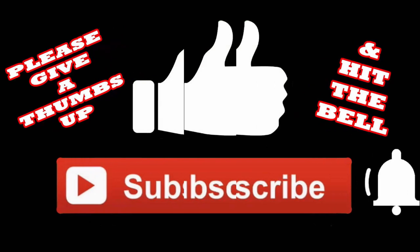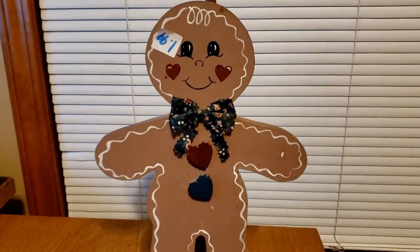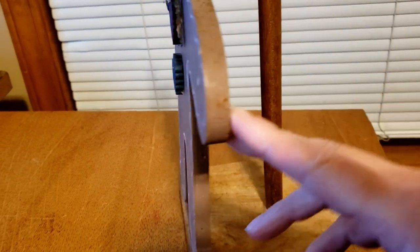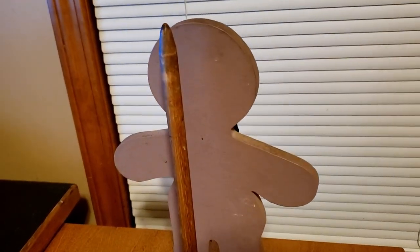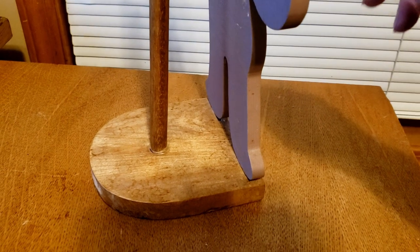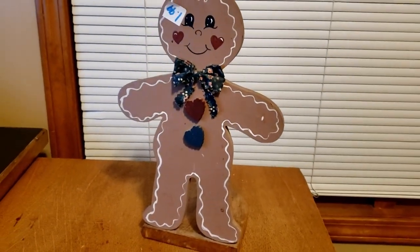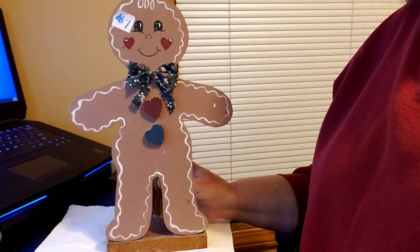Now let's get going and let me show you how I, Mackenzie Child, this paper towel holder up. Now this was just a really cute gingerbread man that had definitely seen better days. He was obviously well loved and well used because he was very grimy and dirty. But I was looking beyond that and looking at the potential of him. I went to my thrift store on Black Friday and they had everything half off. They originally had him for $1.99 and I was able to pick him up for $1. For $1 we can transform this into an amazingly adorable Mackenzie Child inspired item.